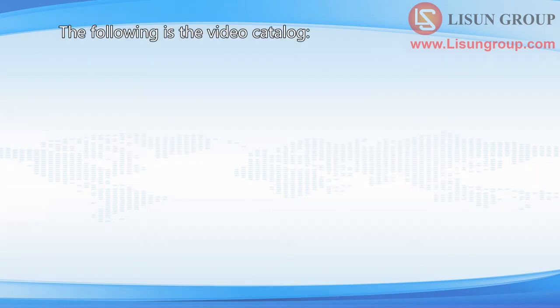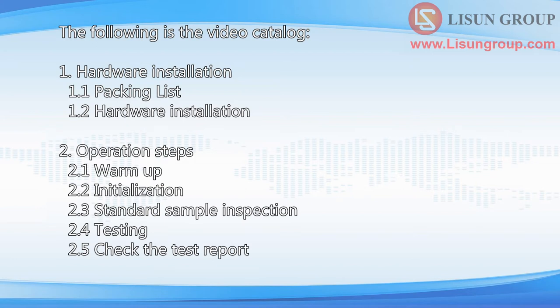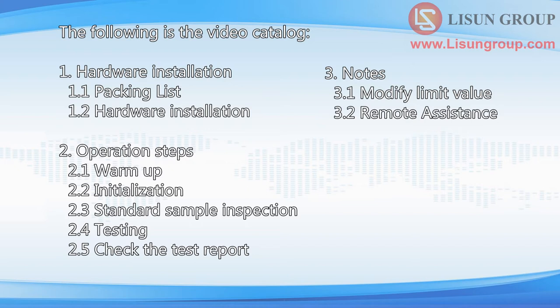The following is the video catalog: 1. Hardware installation, 2. Operation steps, 3. Notes.